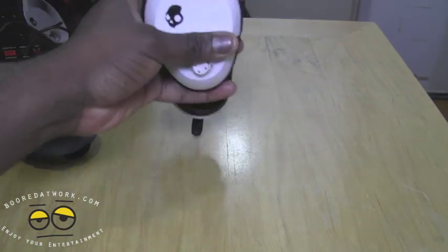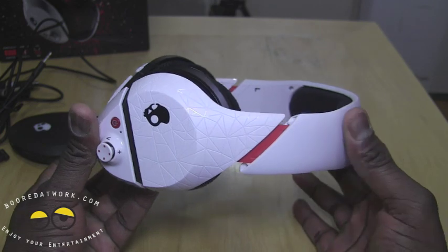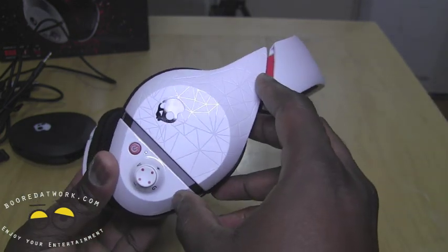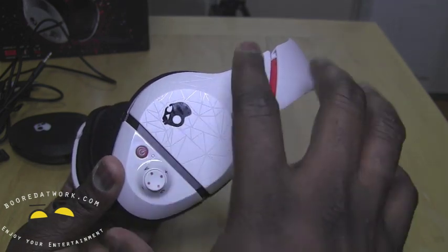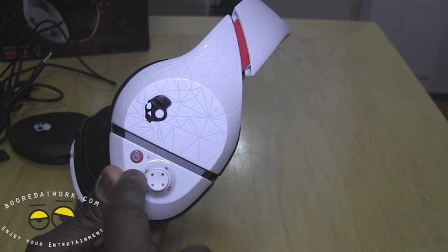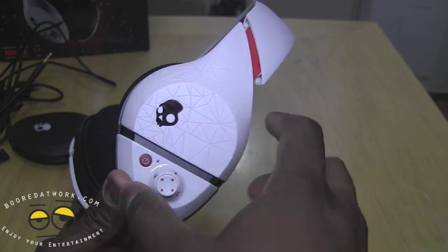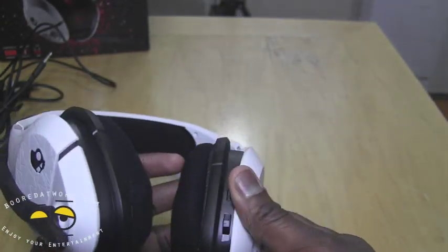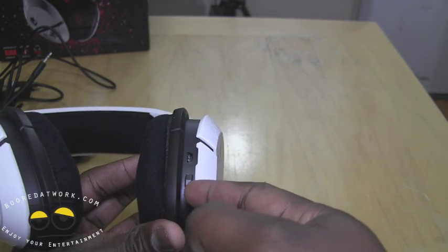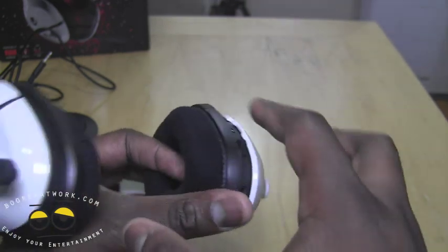This is a wireless headset with built-in rechargeable batteries. The build is all plastic but it has a nice design — very standard traditional Skullcandy design which is unique and different. You have the Skullcandy logo all around, a power button with a light-up LED, and a volume rocker with voice and game switches so you can toggle between voice and game volume. On the right-hand side you also have your micro USB for charging and three EQ settings to change your EQ, as well as the auxiliary port.